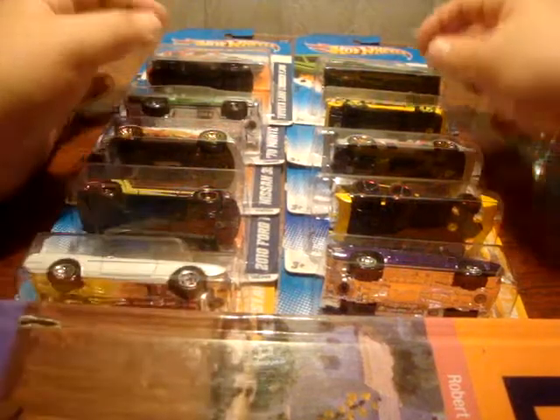Howdy, howdy, fellow YouTubers. Part 10 of the Ripping Collection videos.